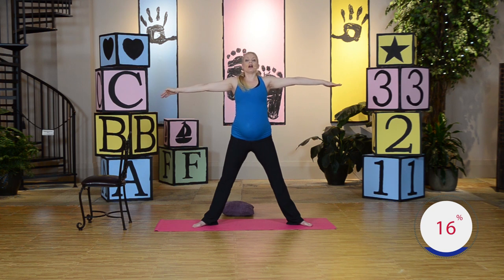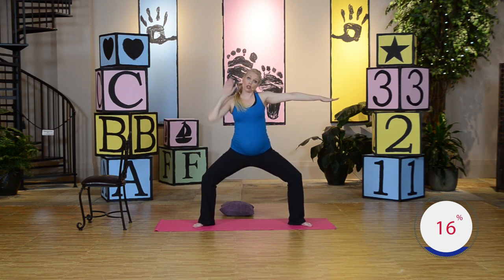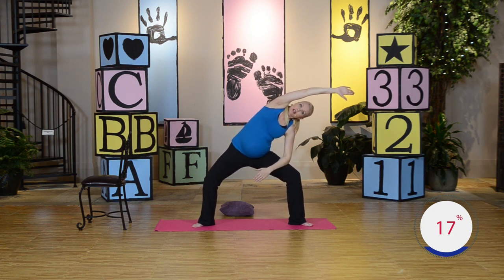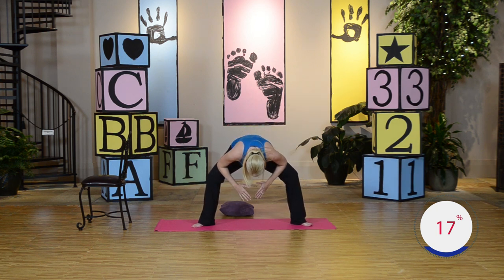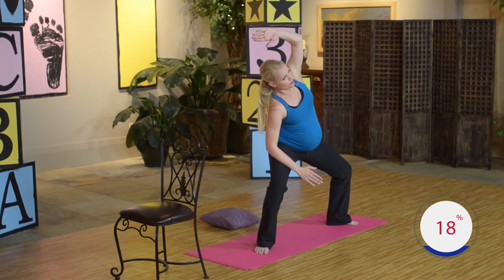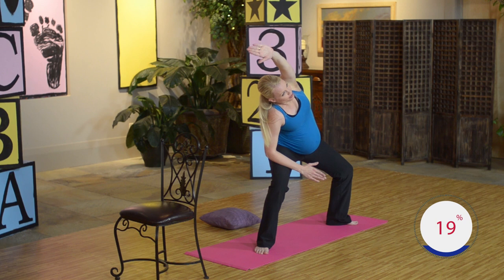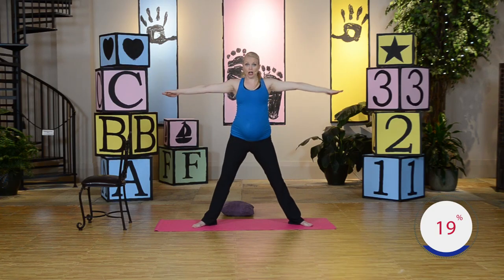Now we're going to go the other direction. Here we go. Inhale, exhale, go back down to a 90 degree angle. Left arm goes straight up, over to the side — bottom forearm rests on that thigh, palm faces forward. Reach and hold. Really try to elongate. Now roll forward — each forearm rests on each thigh, head goes forward. Looking down at the ground directly below you. Inhale, exhale. Now take your right arm off your thigh, sweep it around and hold. I feel it right in those thighs. Go ahead and come on up and stand up. Great job.